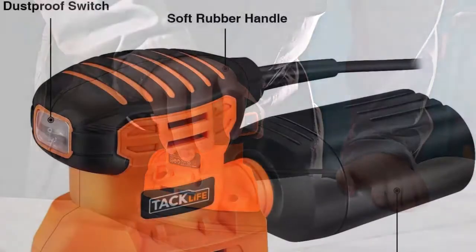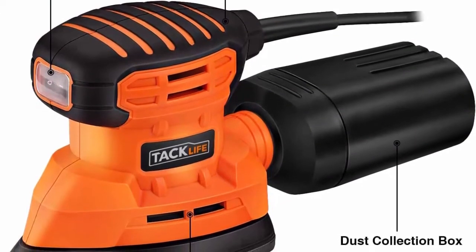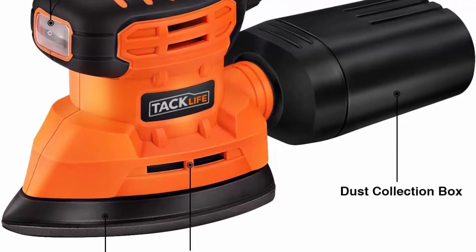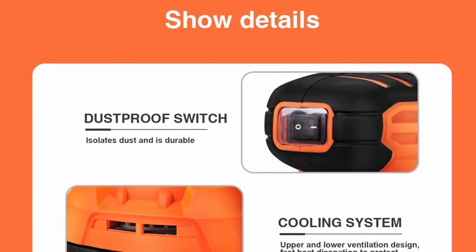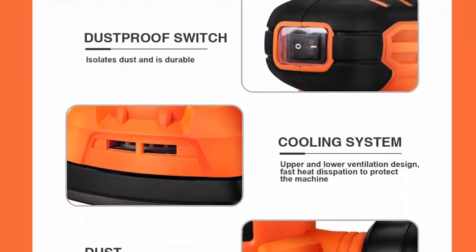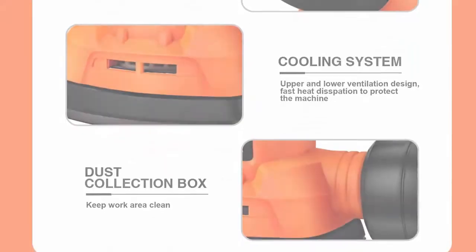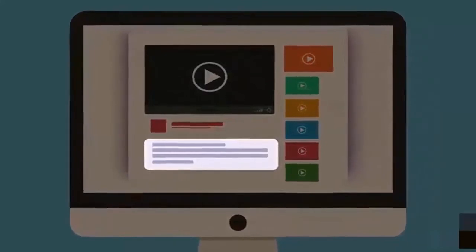High performance dust collection: the electric sander with dust collection box collects dust in a special way, filtering the air to keep the work area clean. The dust box is easy to disassemble — ideal for indoor works. Intelligent design: the dust-proof switch keeps the switch clean for a long service life. Hook and loop design changes sandpaper quickly. Off-grip provides comfortable prolonged sanding. Check the description for more information and the latest price.